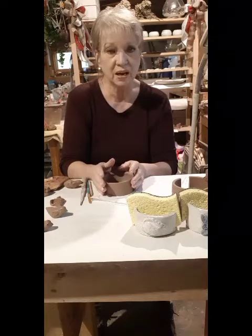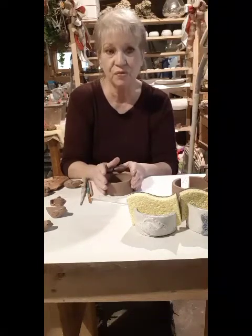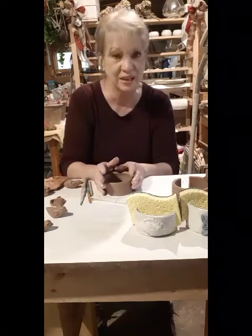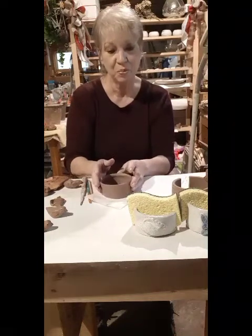After the automatic switch clicks off, it's time for me to just sit back and wait until the next day to unload my kiln and to see what I've come up with.